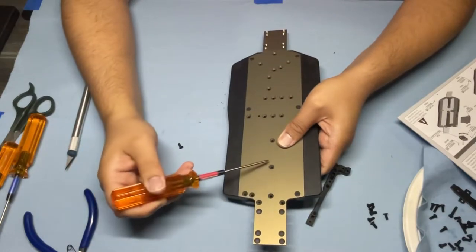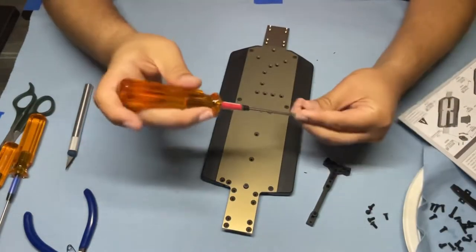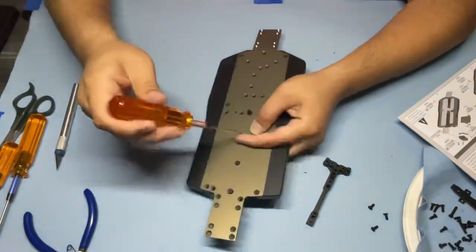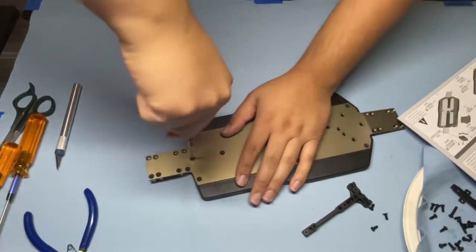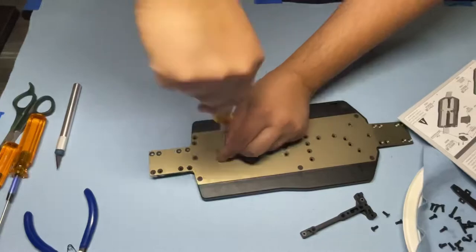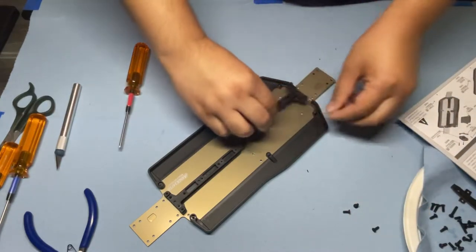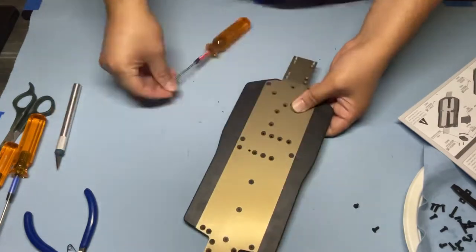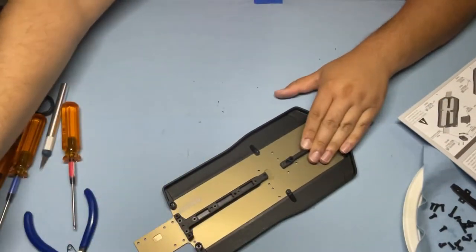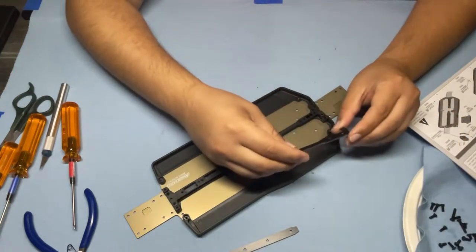We're going to need seven M3 by 8 flat head screws. The four in the back go into the rear brace and three in the front go into this hole, this hole, and this hole. I'm not going to tighten everything down right away — I'll make sure I can get everything started first. Remember, you're going into plastic so you don't need to crank down too hard; once it's shouldered up, it's good. Chassis braces are installed. Bag 1, Step 2 is going to be installing the chassis brace supports — the front and rears.